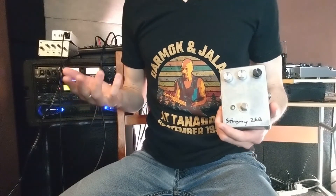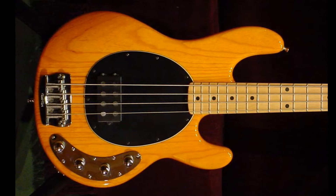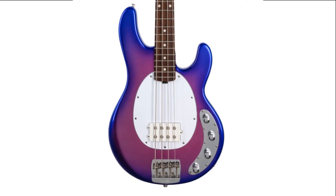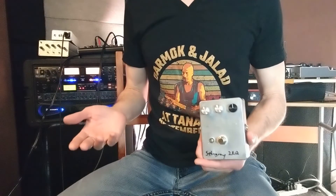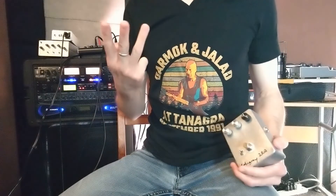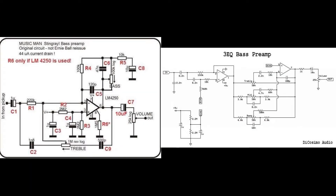In the mid to late 80s, Ernie Ball started producing a new preamp with three bands of EQ: bass, treble, and now a mid control. Soon this three-EQ version became the standard on all Stingrays and remains so to this day. Ernie Ball has still offered the original two-EQ in various models, most notably in the Stingray Classic range, but the standard remains the three-EQ. While both have the Stingray sound, they do sound a bit different and have completely different circuit designs, as you can see here side by side.